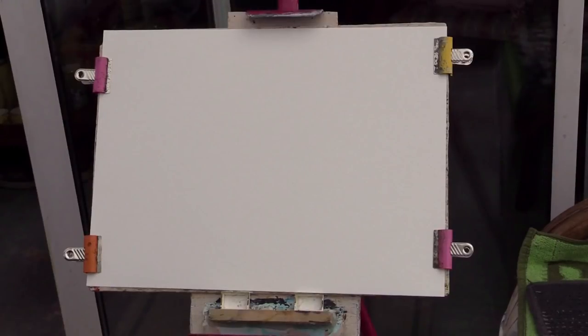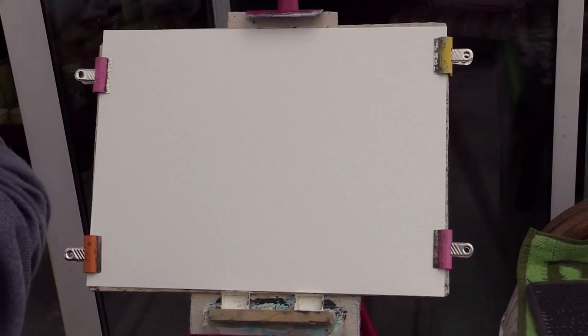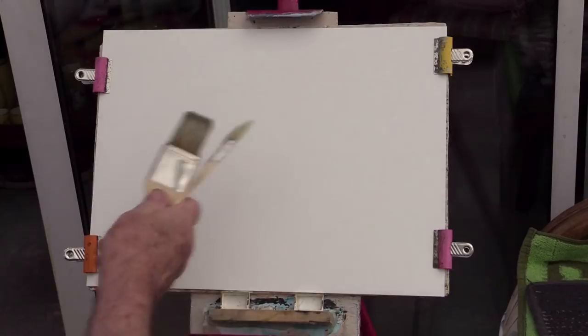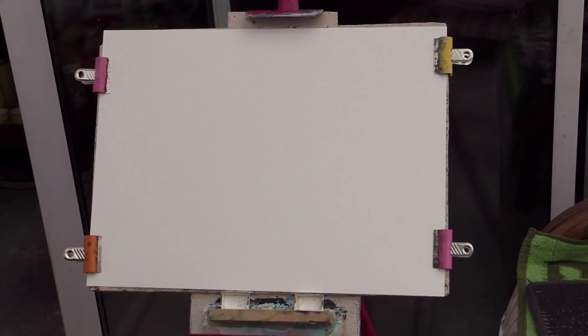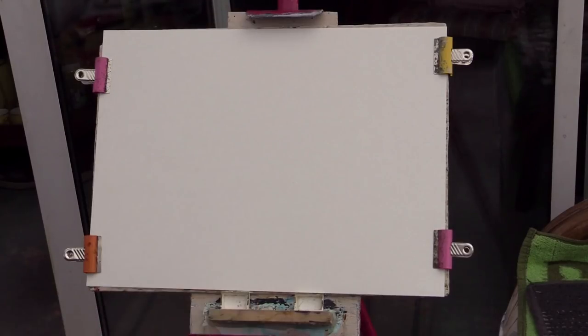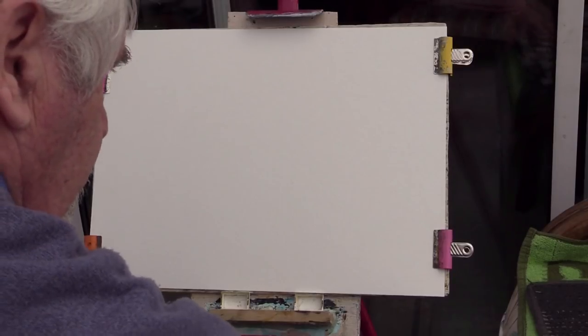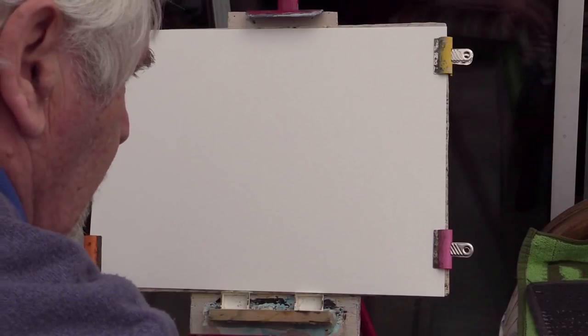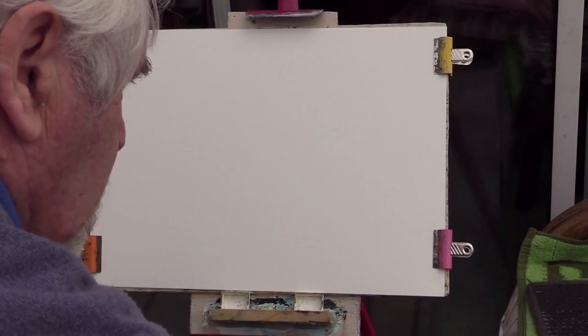I'm just trying to do a bit of audio over this because it was a bit of a flop — the sound on it. I'm starting here trying out doing a hake brush painting for you. These are the cheap hake brushes I'm showing — the small brush and a little pointer brush. A bit longer would probably be better to give you more swish with your stalks on your trees.